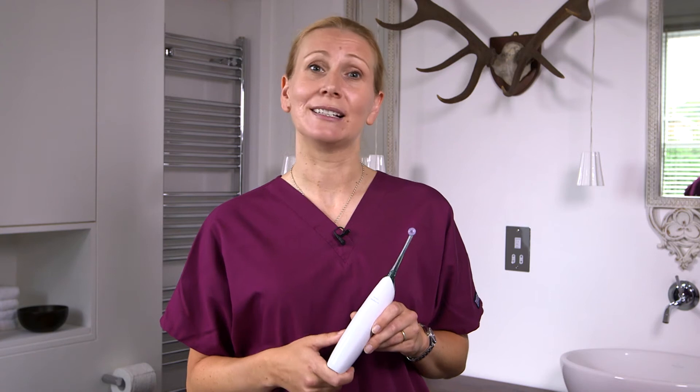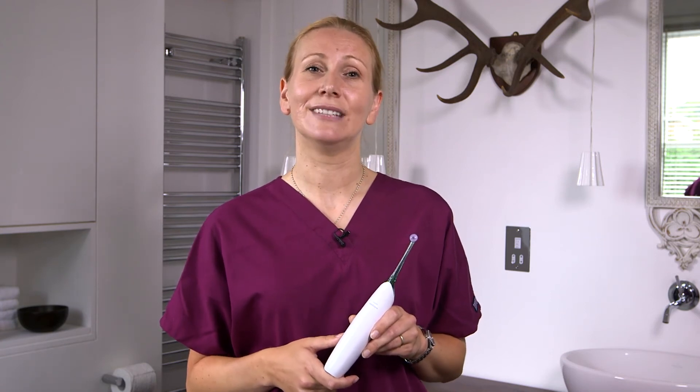Philips AirFloss is an innovative way to clean between your teeth. It's simple, easy and fun. Let me show you how.